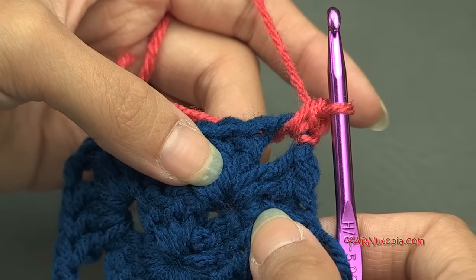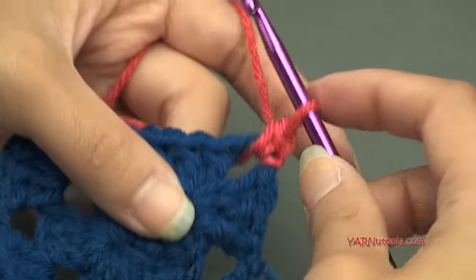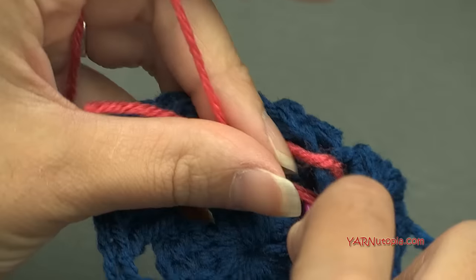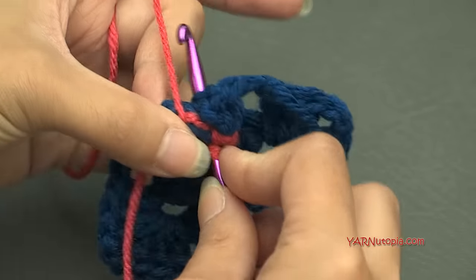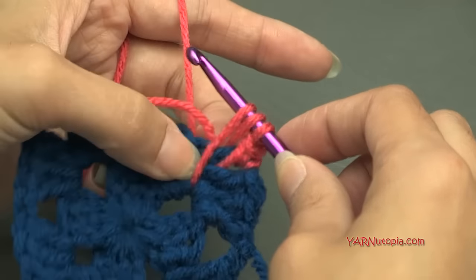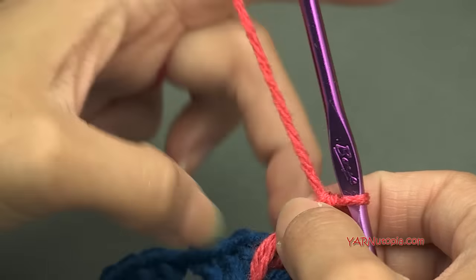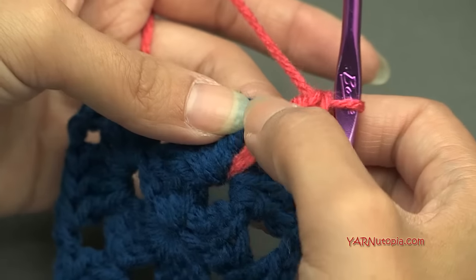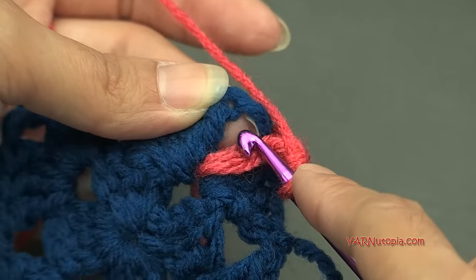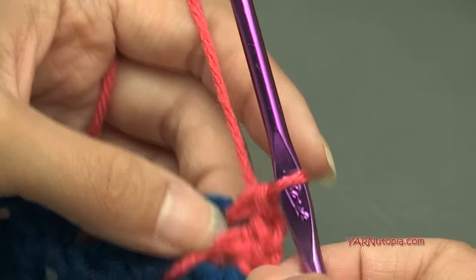Now we're going to make an extended double crochet, working into the chain-two space of this corner down in round one. Yarn over, go way down into that chain-two corner space from round one, work around all of this work, yarn over and pull all the way up, then yarn over and pull through two loops, and yarn over and pull through two loops. That is our extended double crochet. Then put a single crochet back in the chain-two space from round two.